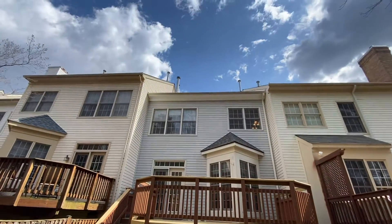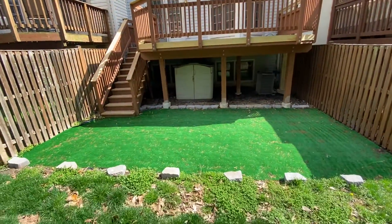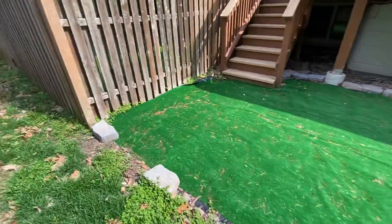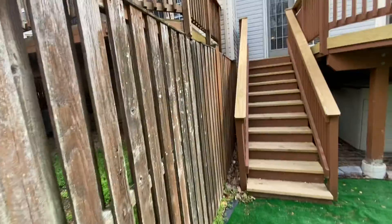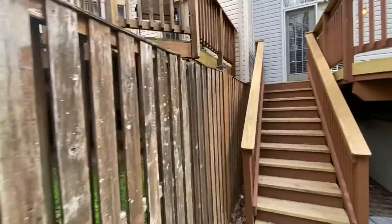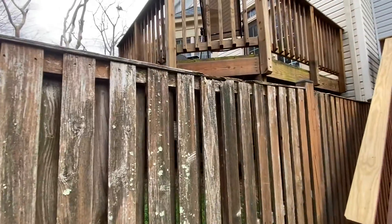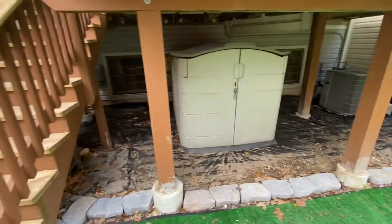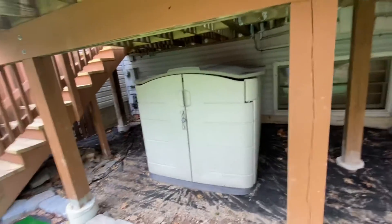Here we are in the back — you do have some AstroTurf out here. The fencing could use a power wash and maybe replacing a couple of boards. There is a storage shed back there as well.